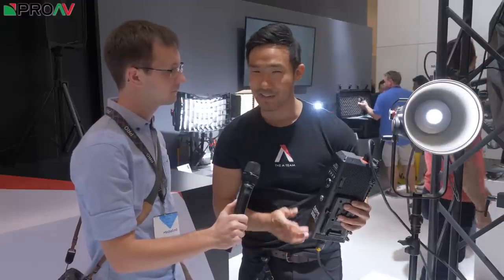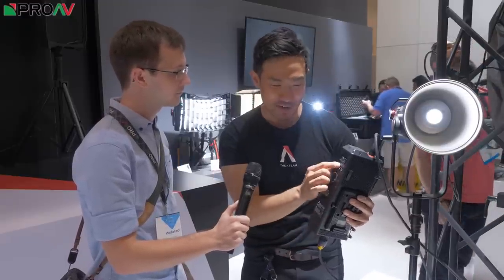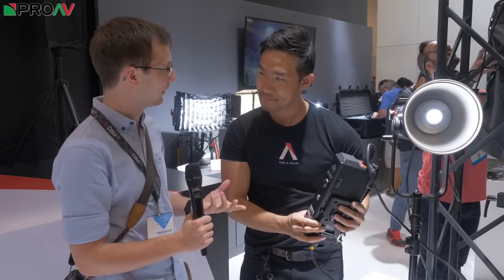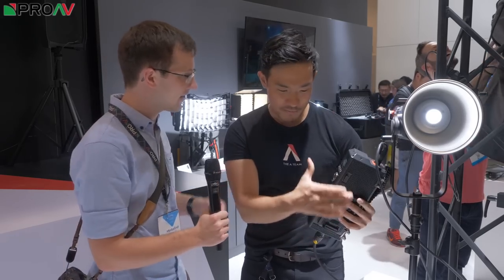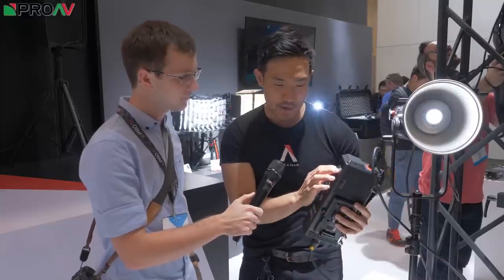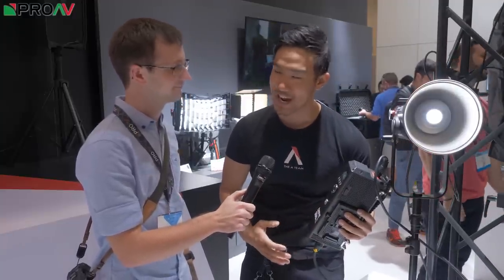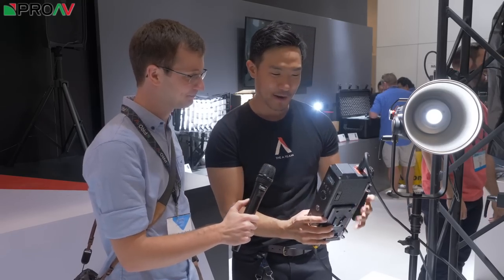New battery readout right here. This will actually tell you to the minute how much power you have on your battery — it'll tell you 21 minutes of battery left, for example. That's really cool because it uses two batteries, making it quite hard to rely on the indicators built onto the batteries themselves. If you have 10 minutes left, you know you can get that wedding kiss in before your light cuts out.